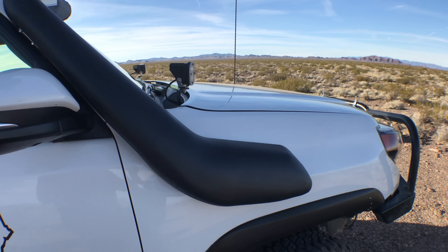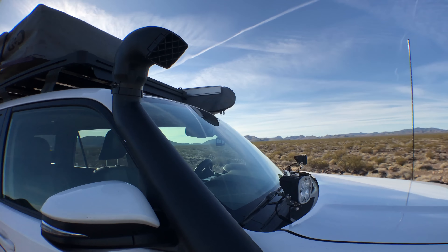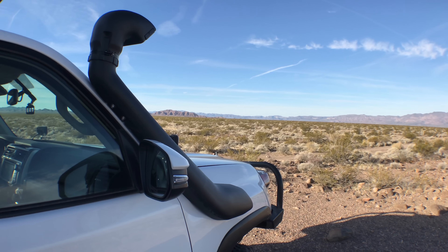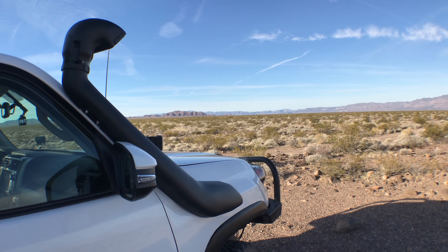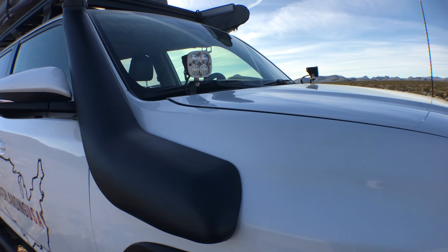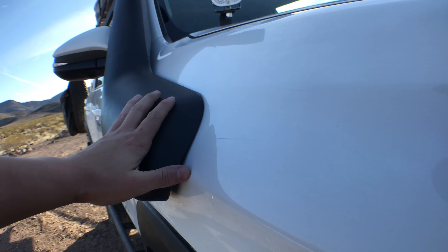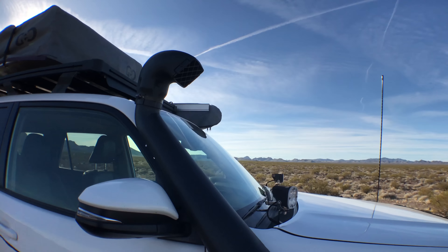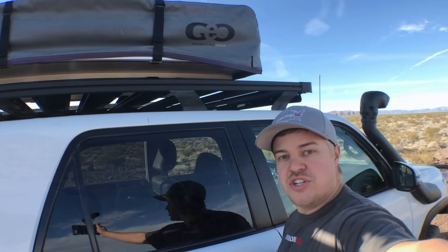Our winch is by Smittybilt. We are still running steel cable. We do live in the desert, where the sun has a tendency to dry out and make synthetic rope brittle if it's not covered up appropriately. Synthetic line was also a lot more expensive, and we're really not that worried about weight. This is a Smittybilt 9.5 winch — plenty of power. We've used it to get us out of some pretty deep snow and it worked really well.